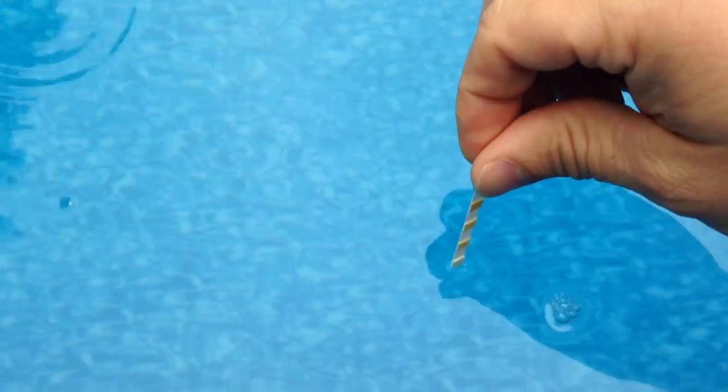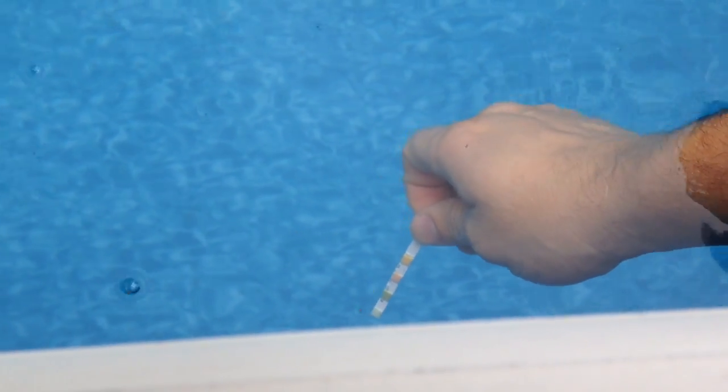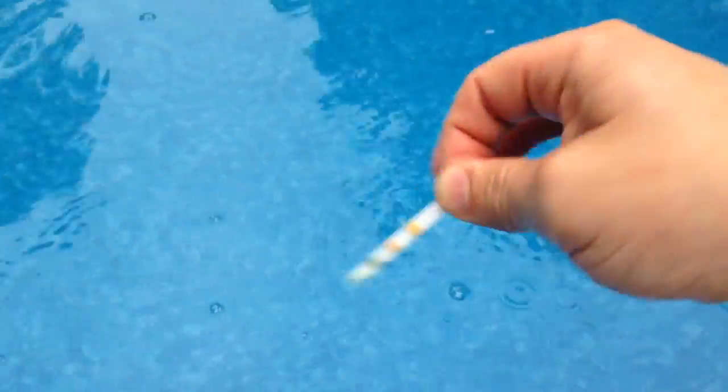Basically all you do is put it in the water — you're going to submerge it all the way down for about 2 or 3 seconds. Then you take it out and I just kind of shake the excess water off of it, and then you come over to the chart.